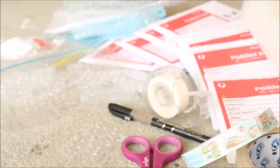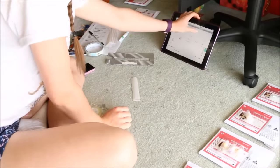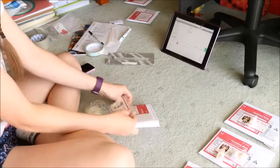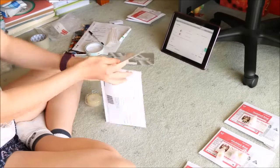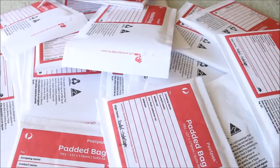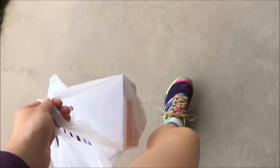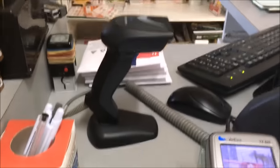Hi everyone, it's Rachel and in this video I'll be showing you how I package and send the orders that I make on my online store. I have an online store on Store Envy called Creative Rachie where I sell some of my handmade polymer clay creations. I always get a lot of questions on Instagram and YouTube about how I go about packaging the charms and how they get sent in the post.